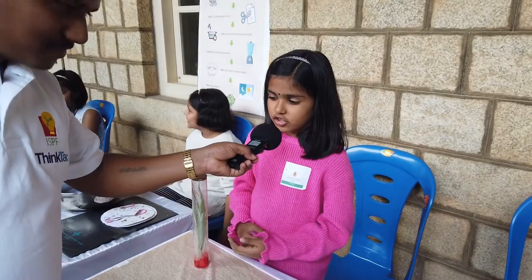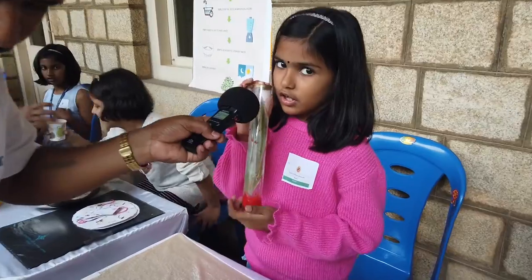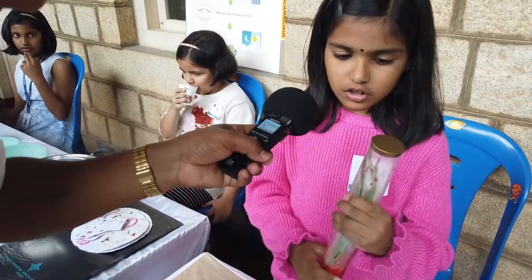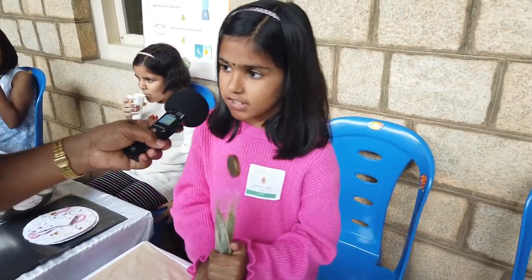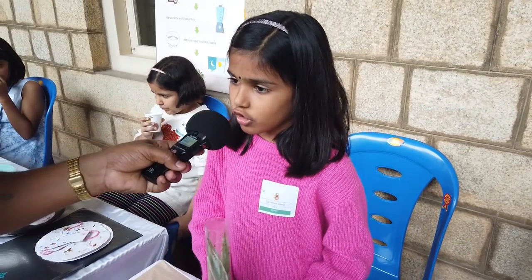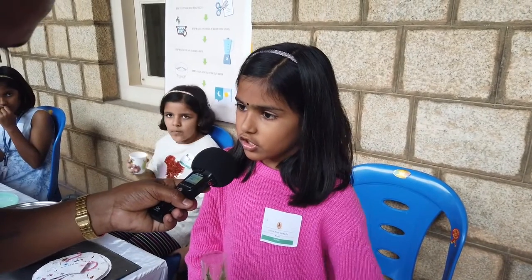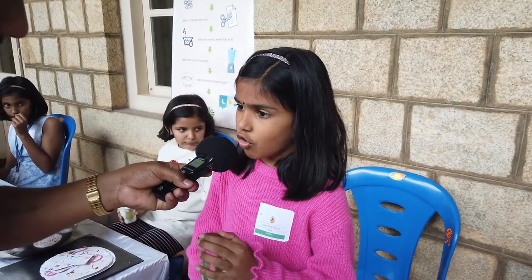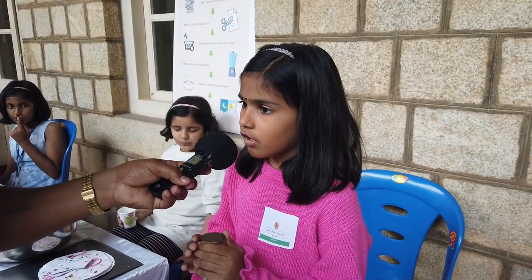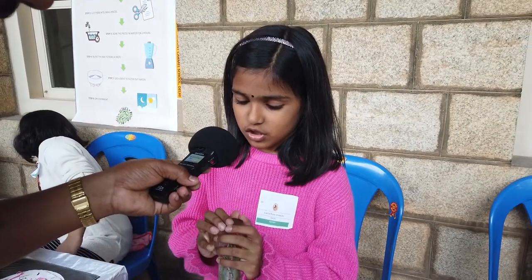My name is Johanna from class 3C from Choy School. Today I made transpiration. Transpiration is the process by which the root takes water from the soil and takes it to the stem and to the upper parts. If there is excess water, the leaf will give out the water from the stomata. This process is called transpiration.